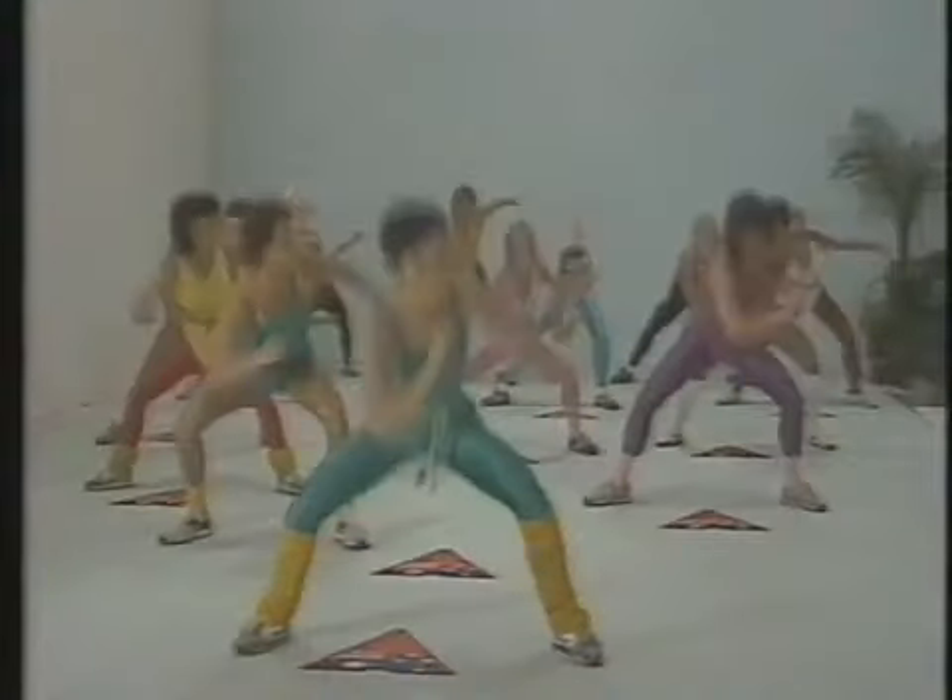Take the elbow towards the knee. Again, don't overextend. It's warming the body up and loosening up.